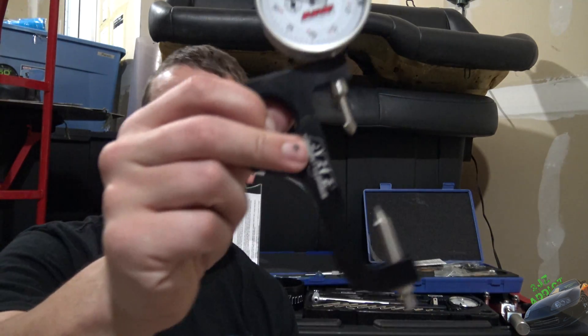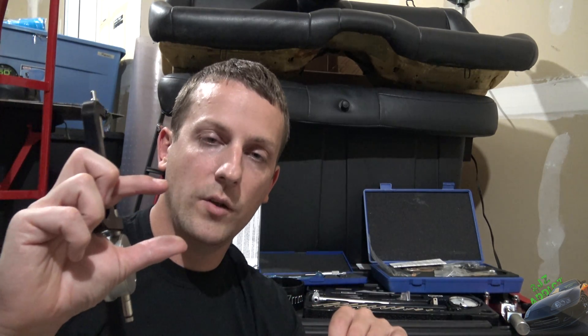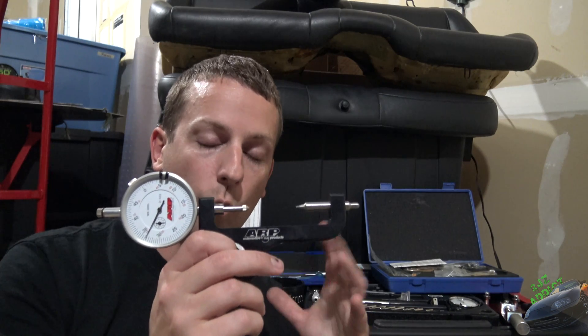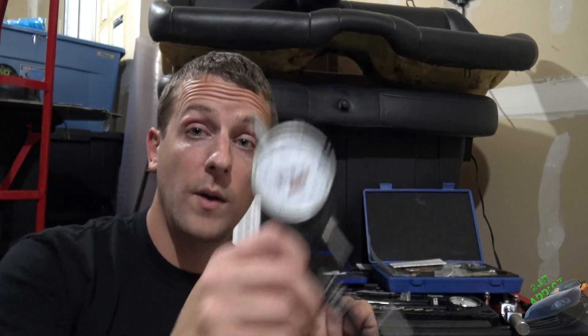Once you drop your piston rod assembly into the engine block and you're getting ready to marry it to the crankshaft, you're going to need one of these — this is an ARP bolt stretch gauge. Basically, it measures how much the rod bolts actually stretch. Your rod bolts are kind of like springs, and you do want them to stretch a certain amount. Not only do you want to torque them, but you want to make sure they have adequate and equal stretch across all the bolts, just to make sure you get equal torque load across them. This is probably single-handedly one of the most important tools in the whole equation. Definitely buy one of these.